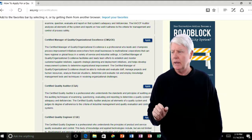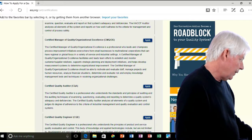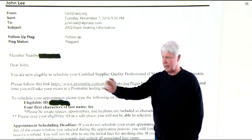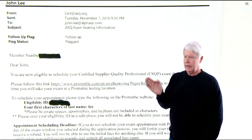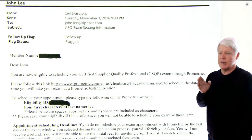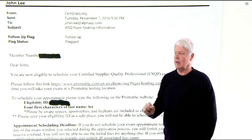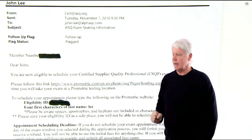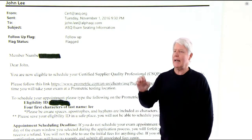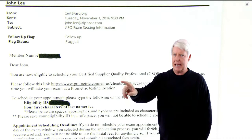The next thing they're going to do is have you sign up for a date and a time. Here is the email I received after being accepted to sit for an exam — it says you're now eligible to schedule your CSQP exam through Prometric, which is the organization contracted to administer the exams. It has a link you click, you enter your eligibility ID and the first four characters of your last name. Once you get in there, it takes you to their website where you can select a testing center, a date, and a time.